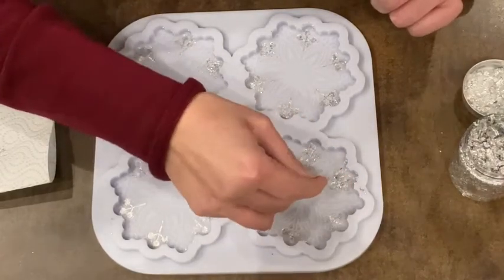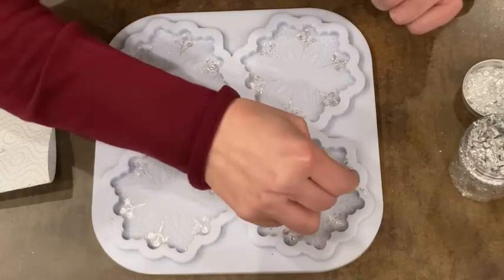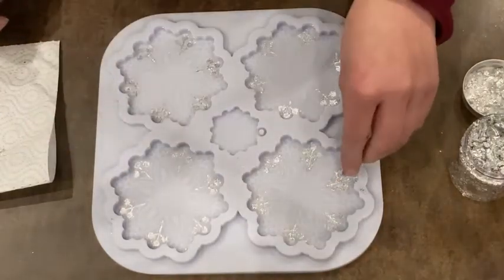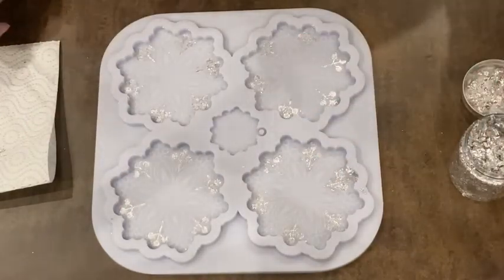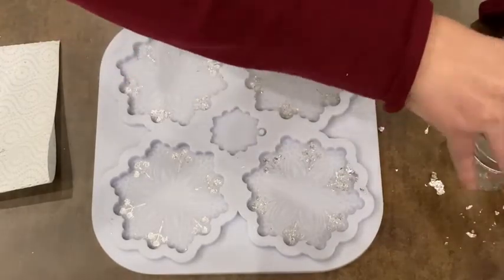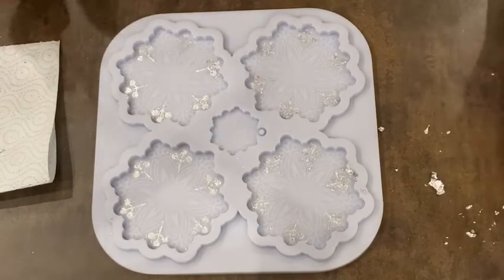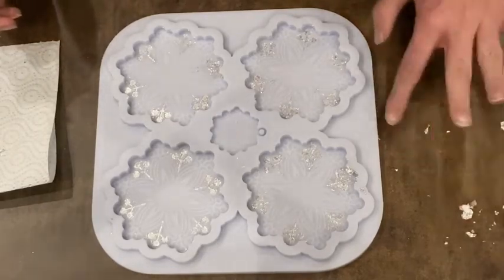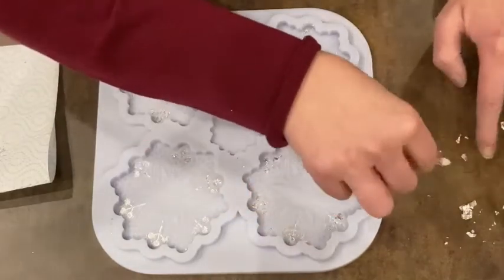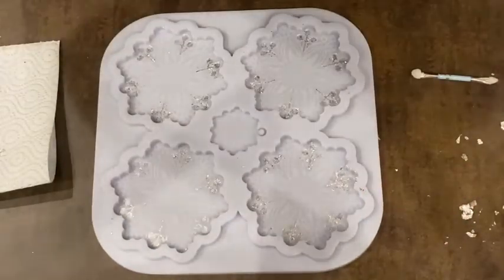Then I'm cleaning up the leftovers with some alcohol and q-tips, but I'll do this separately. I don't need to show you how I clean the mold — this will be far too boring. Everything is flying away and I start to clean up my mold. See you back when I continue. Bye bye.